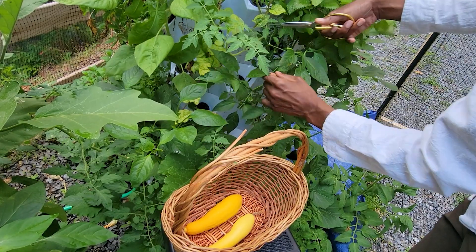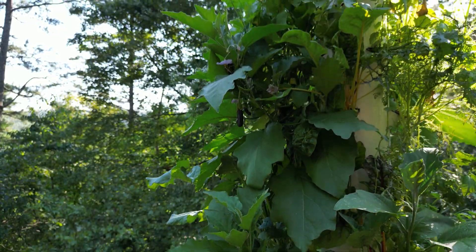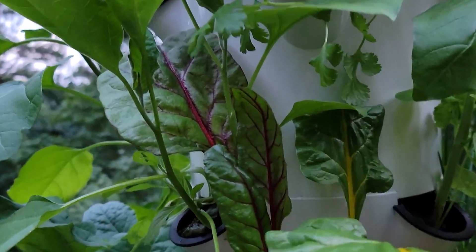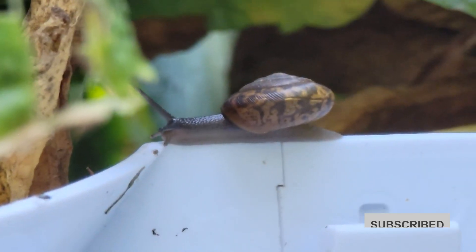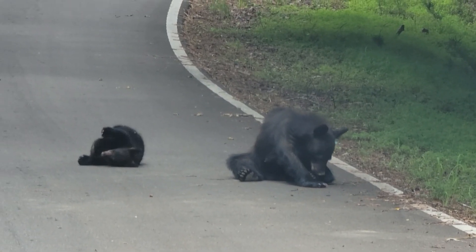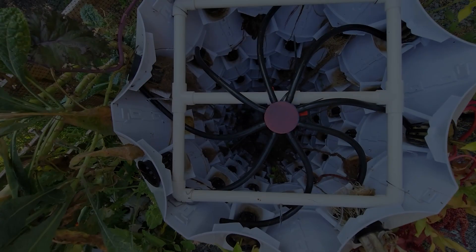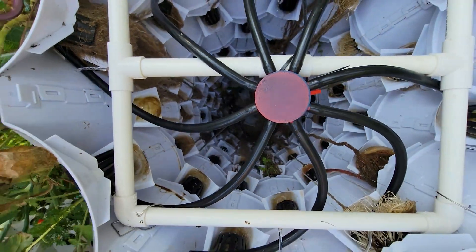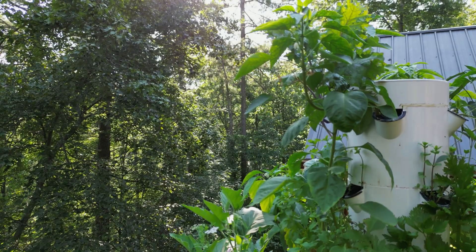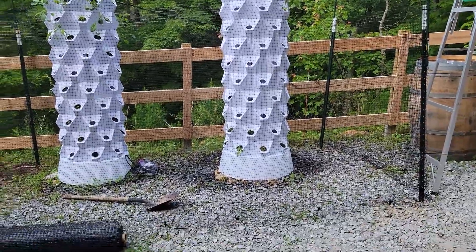What's up everyone, it's your guy the urban window farmer. In this video I will compare the Juice Plus Tower Garden versus the Neutroponics Tower Garden. In the isolated tranquility of the mountains, gardening takes on a unique form. The usual ground soil garden is vulnerable to various mountain-dwelling creatures including deer and black bear. Add to this the additional challenges of high altitude and temperature fluctuations and you've got a situation that calls for innovative solutions. That's where hydroponic systems like the Juice Plus Tower Garden and the Neutroponics Tower Garden come into play. Here's a detailed comparison to help you decide which might be the best fit for your high altitude gardening needs.